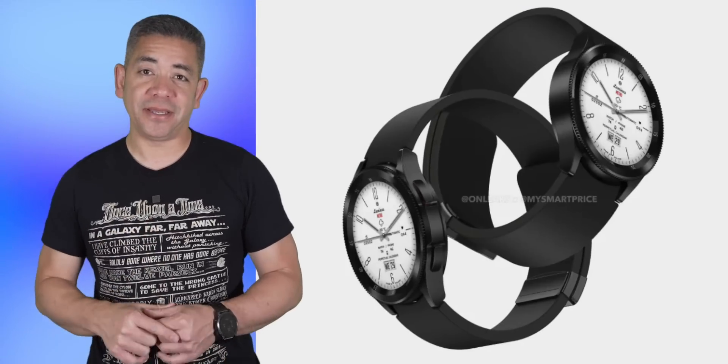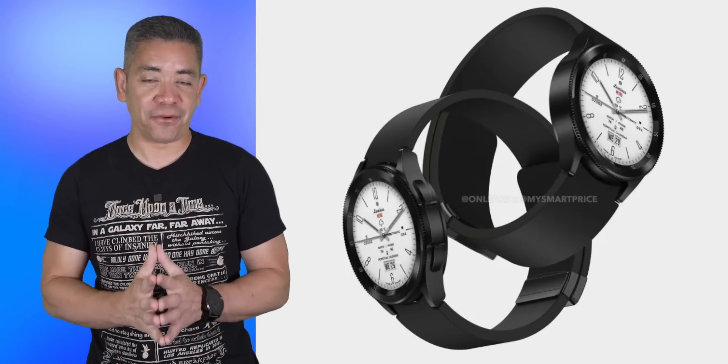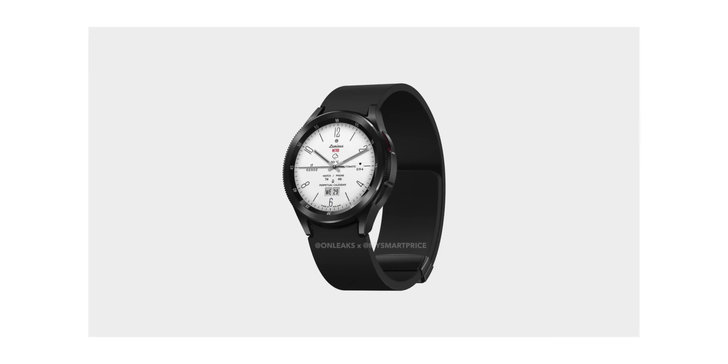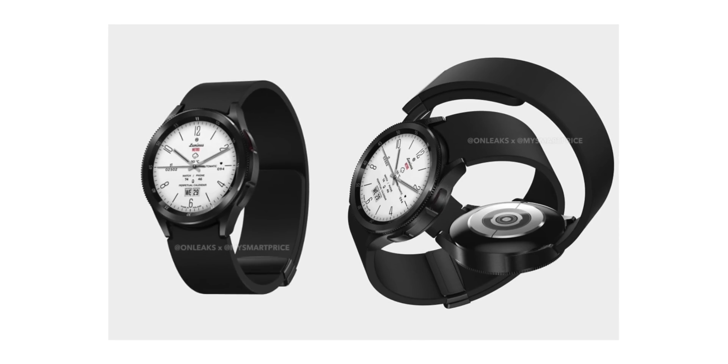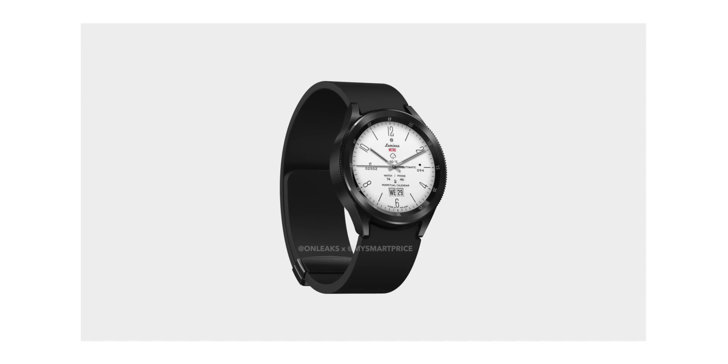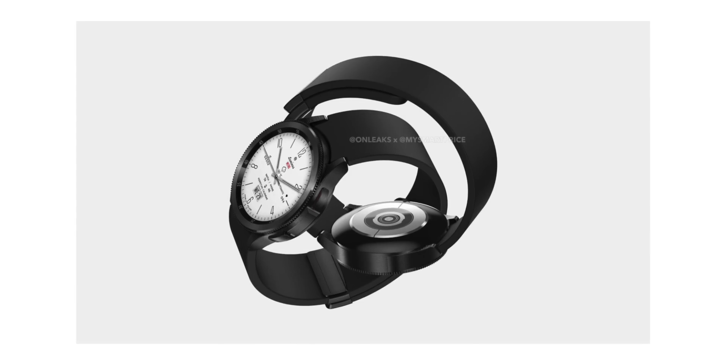Now let's talk about the Samsung mobile division, since we have a new batch of renders showcasing the Galaxy Watch 6 Classic. The company's next Unpacked event, at which we expect to see the next generation of wearables and foldables, will happen sometime in July. For now, we have new images that give us an idea of how the new watch will look. It will have a minimalistic and premium design with a metal body and two buttons on the right side. We can also see the strap, which looks like it will have a butterfly clasp instead of the bell-type hole and pin.